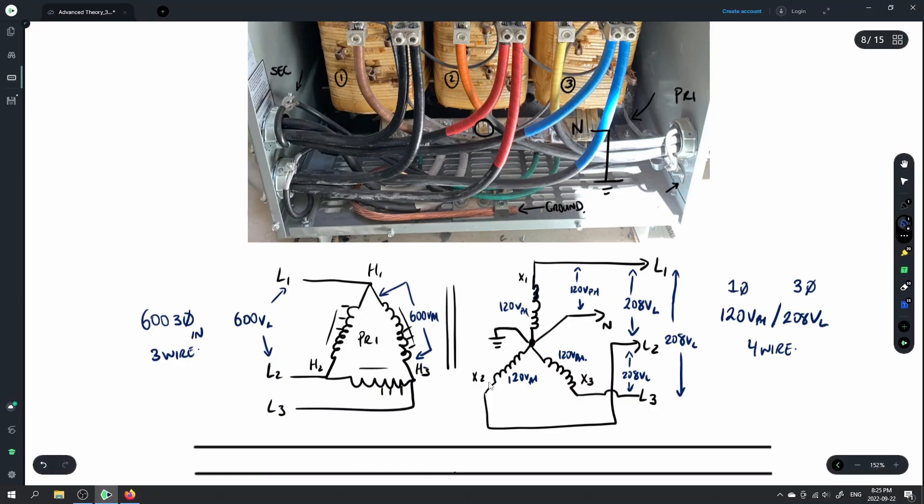Because the voltage is lower than the primary voltage, the current is obviously going to be larger. With these transformers, power in equals power out — VA in equals VA out. If you have a 45 kVA transformer, it's 45 kVA in and 45 kVA out. If power remains the same and voltage drops, the current capability on the secondary increases.